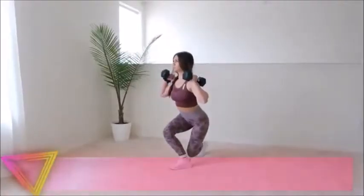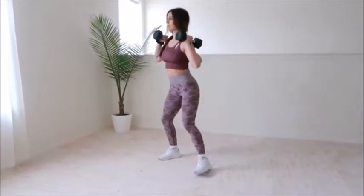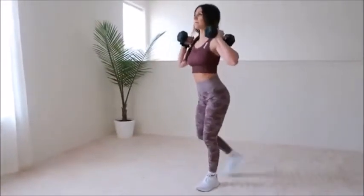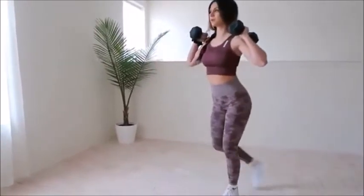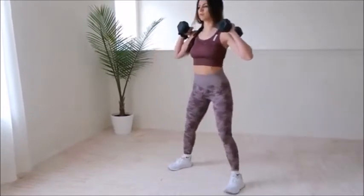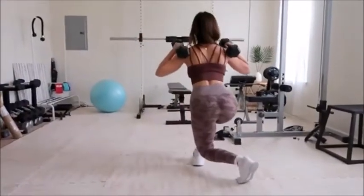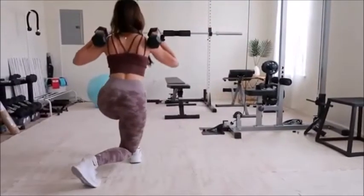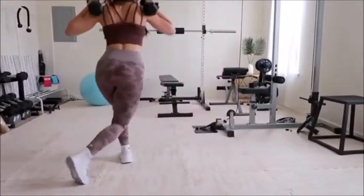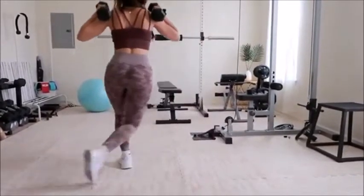Number eight is curtsy lunges. If you're looking to get that side booty sore, try this exercise. You can use dumbbells or a barbell. Keep your back completely straight and upright. Start from standing and step your left leg behind you and to the right so your thighs cross, bending both knees as if you were curtsying. Make sure your front knee is aligned with your front ankle. Return to standing and switch sides to complete one rep. This is going to give you that rounded backside while also targeting your inner thighs.